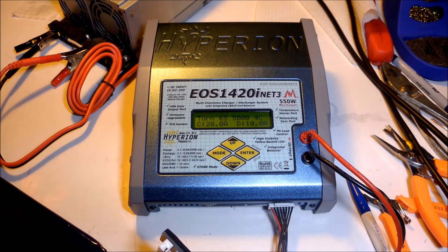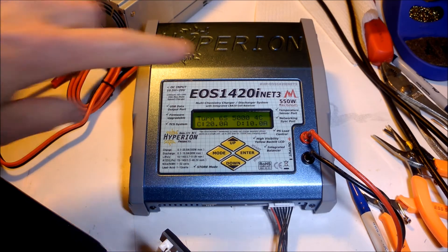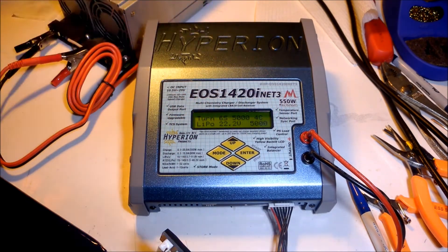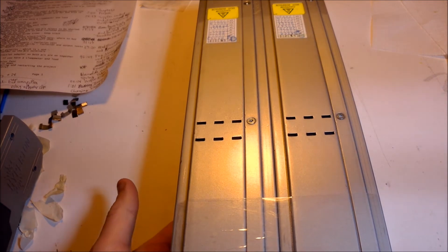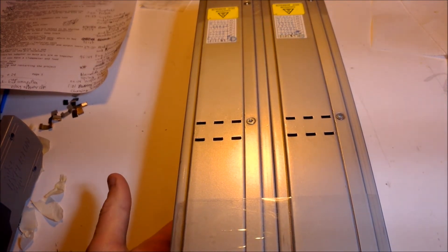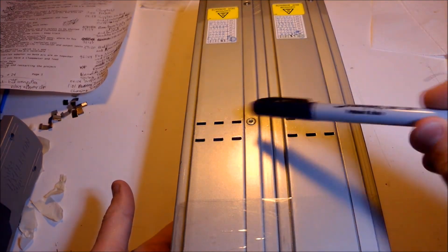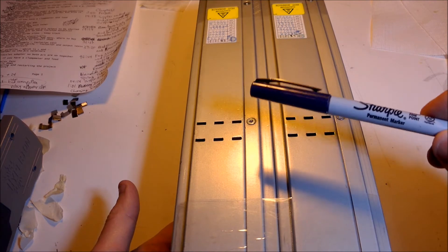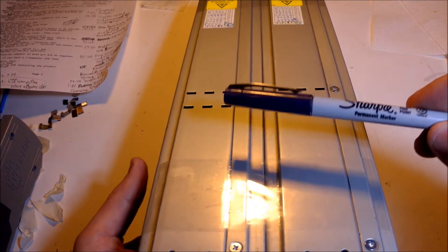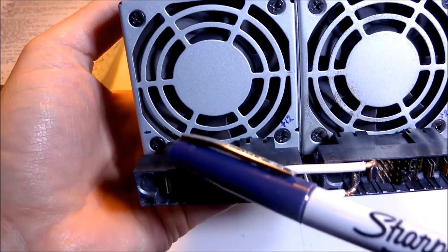And there you have it — the working power supply for this battery charger that lets the charger run at its highest limits if it needs to. Earlier I showed that you would need a sharpie or some kind of permanent marker for this project. You didn't need it just for that spacer — what you really also need it for is to label these terminals.